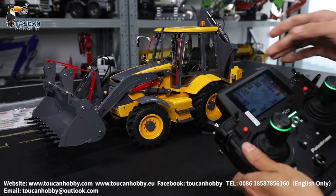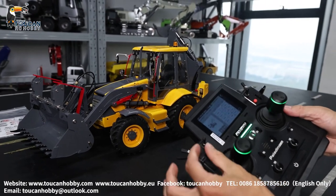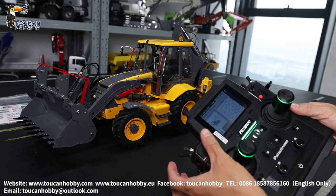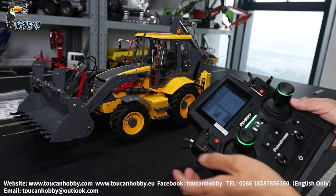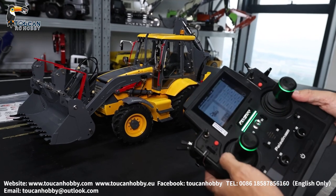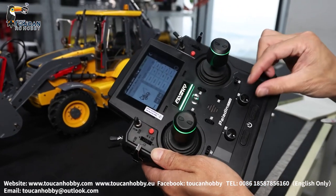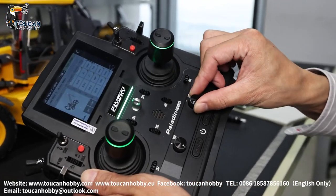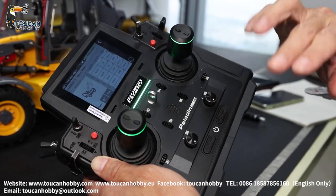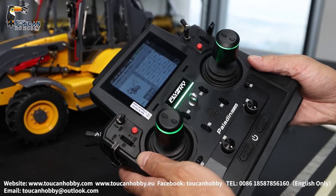VRF, channel 5 — bucket open and close. Channel 6, SWB. Channel 6 SWB — at forward position it is for controlling the forward loader. If you switch to back side, it is for controlling the rear side, the digger. So before you switch, pump not started. VRB at this position — pump off. And then you can switch to rear side control.